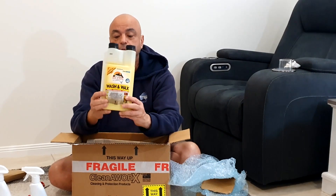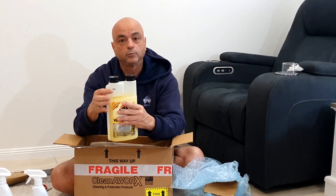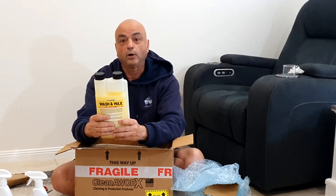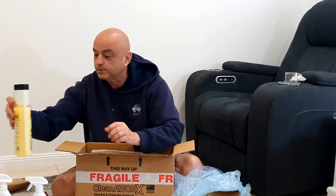These are the concentrate ones - you've got your wash and wax. It's got one of those measured caps, which are really good. So that's your wash and wax.